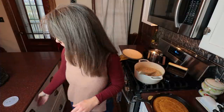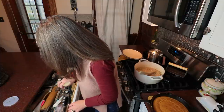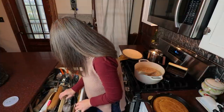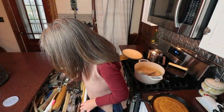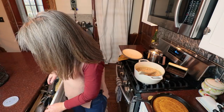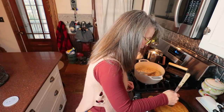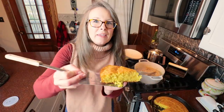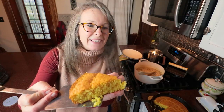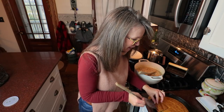Actually, I can cut into this cornbread and at least show you that. I should let it cool, but let me do it for you. There you go — yummy! Serve that with some butter and honey. All right, that's it, see you later.